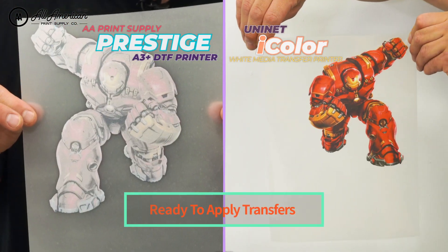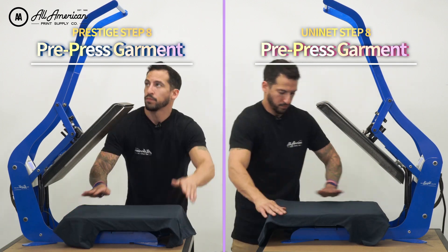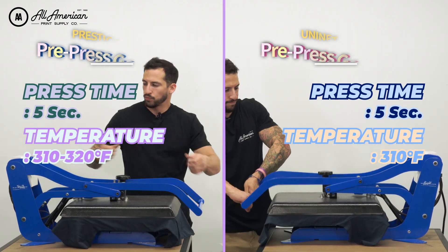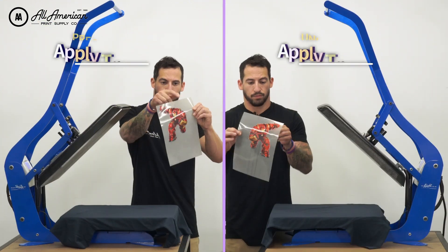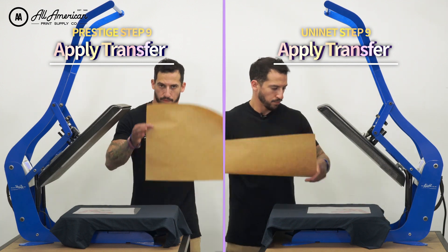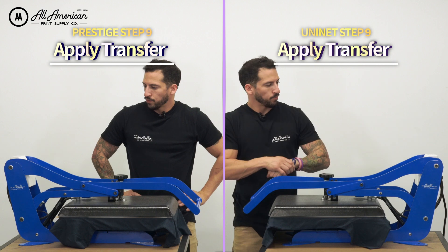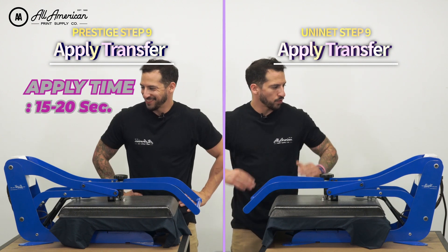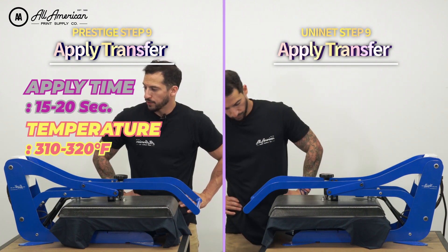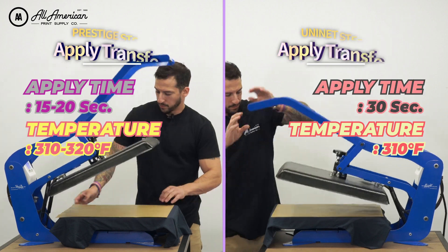Here we have our ready-to-apply direct-to-film and Uni-Net iColor transfers. The next step for both print methods is what we call the pre-press — we're going to close the machine on the garment to lay the fibers down nice and flat for about five seconds. Now that we have a smooth application area, let's position these transfers onto the garment. For the AA Prestige DTF printer, application time is going to be about 15 to 20 seconds at 310 to 320 degrees Fahrenheit. For the Uni-Net, we'll apply at 310 degrees Fahrenheit for 30 seconds.